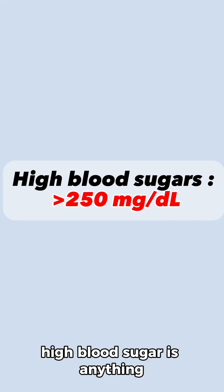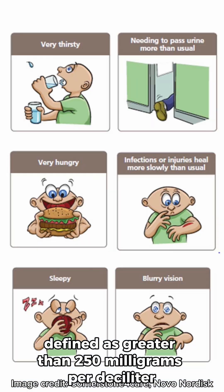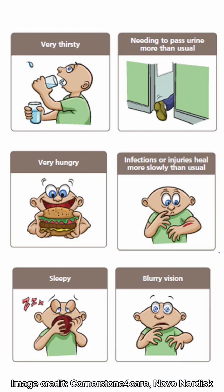High blood sugar is anything defined as greater than 250 milligrams per deciliter. Symptoms include being very thirsty, hungry, sleepy, blurry vision, infections take longer to heal, and going to the bathroom more often than usual.